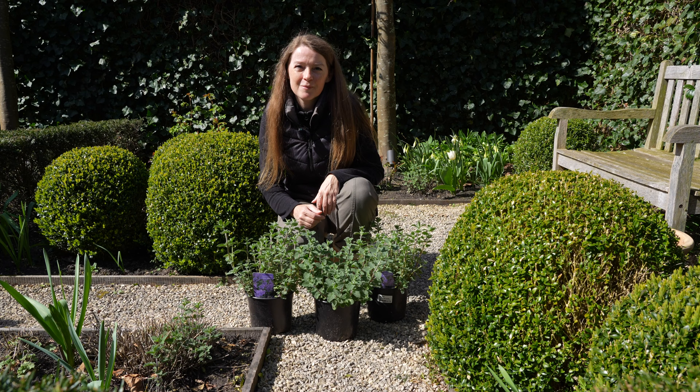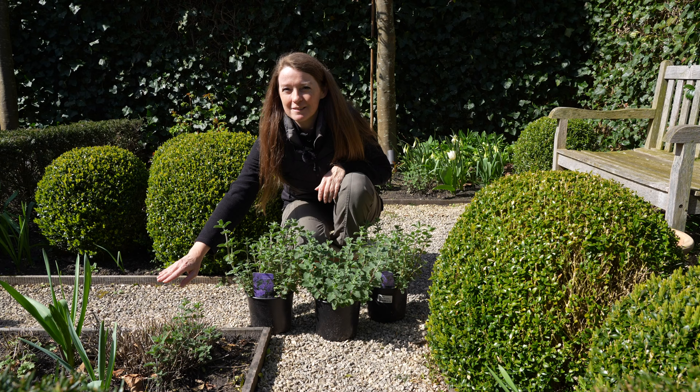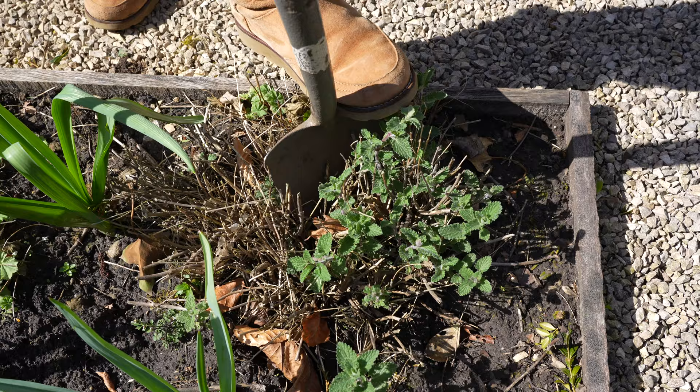In this part of the garden I am growing the Nepitas. Three of them died and three of them don't look that well, like this one over here. Half of it is still fine but the other half completely died, so I'm going to cut off the part that died and replant the part still fine.